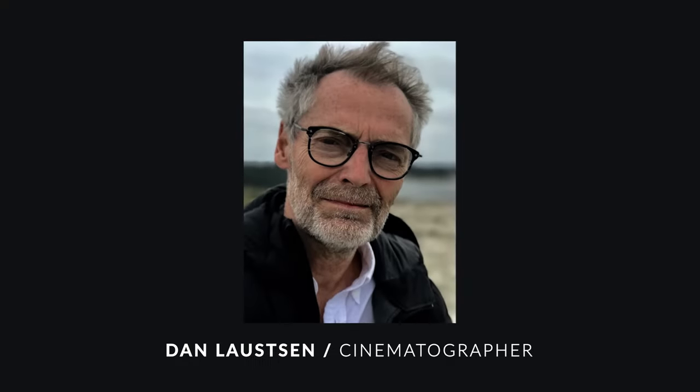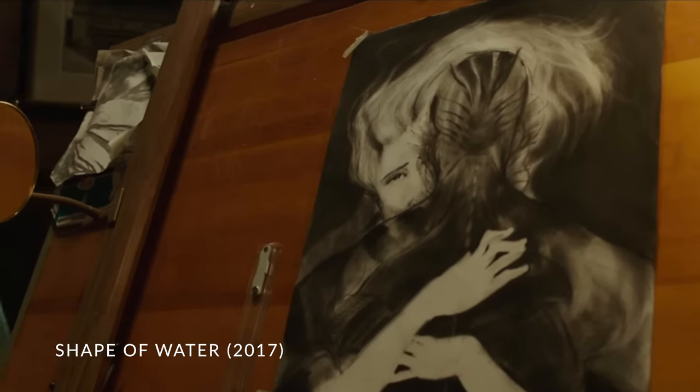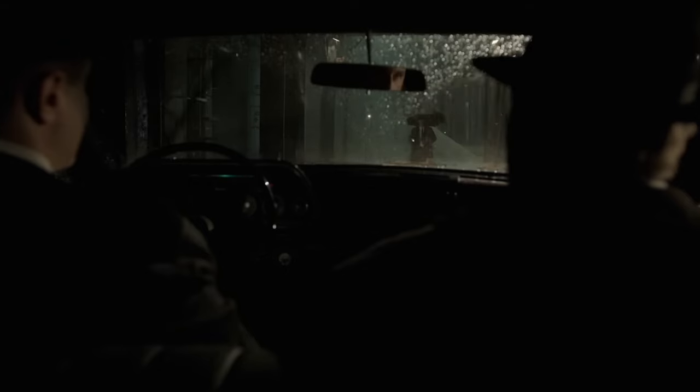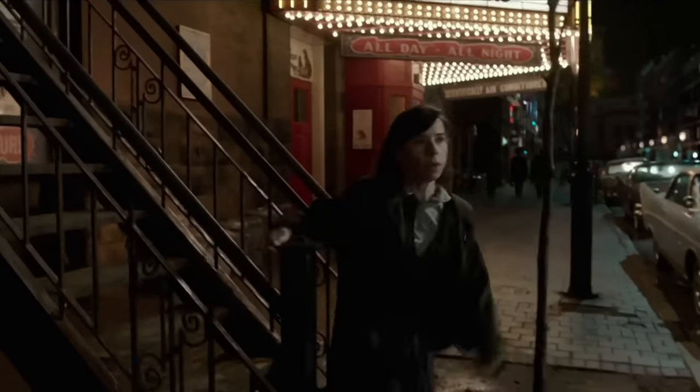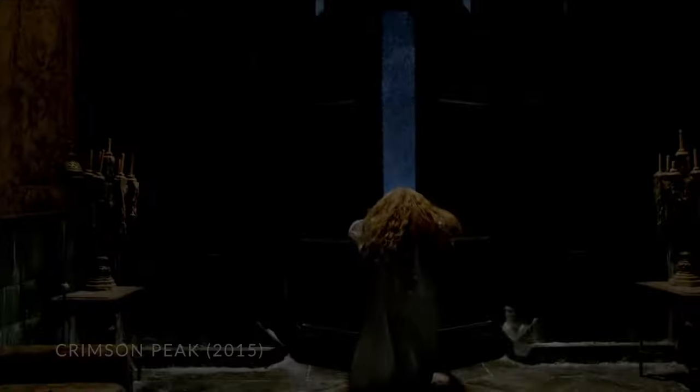We're going to get started by shining a spotlight on the movie's DP, Dan Lawson. He is a Robert Award winning cinematographer — basically the Danish equivalent of the Oscars. In regards to notable work, he was the lead cinematographer for Guillermo del Toro's Shape of Water, which won Best Picture at the Academy Awards in 2017. Dan has also been the DP for Crimson Peak and Silent Hill with Sean Bean.